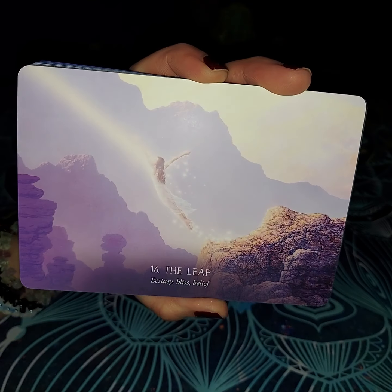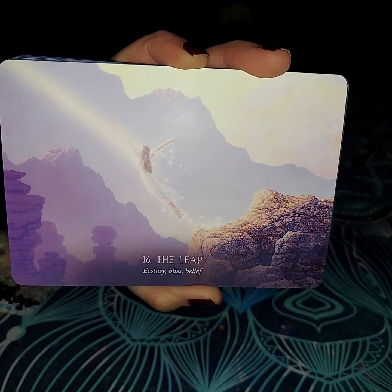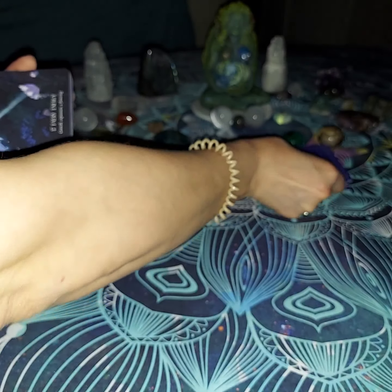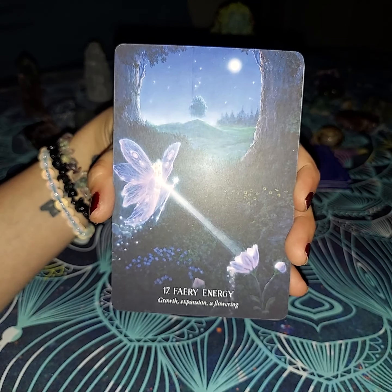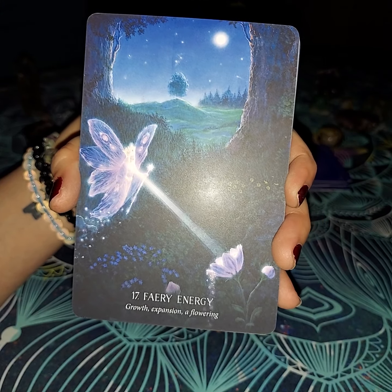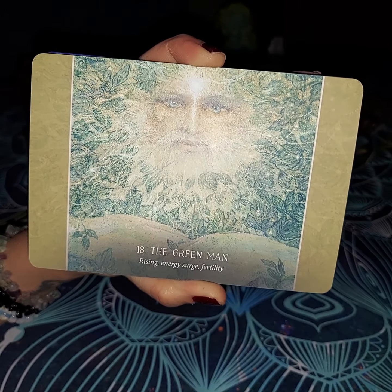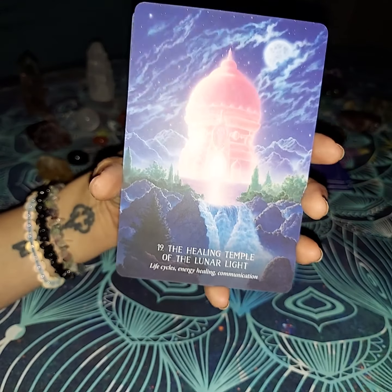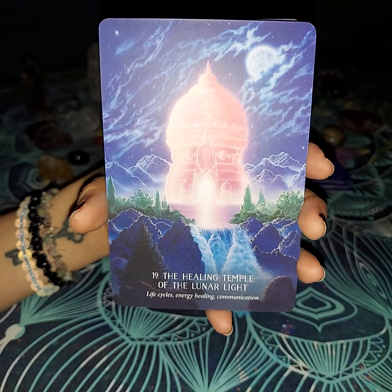The next one is The Leap. The Leap basically is ecstasy, bliss, and belief. Whenever you take this leap, it's kind of like the Fool — you have to believe that something is going to catch you and that everything is going to be okay. The next one looks like fairy energy — it spells a little bit different, but it does say growth, expansion, and flowering. You can see where she's sending the energy to try to make that happen. The next one is going to be the Green Man. He is also the rising — energy, surge, and fertility. That is when he usually shows up. It kind of reminds me of the male version of the Empress.